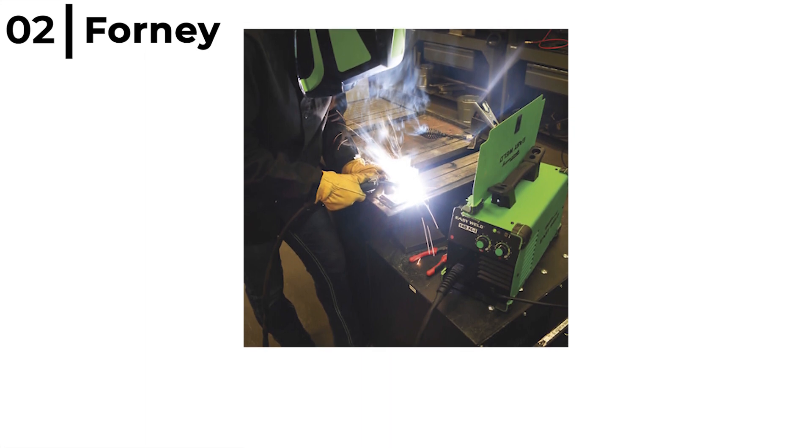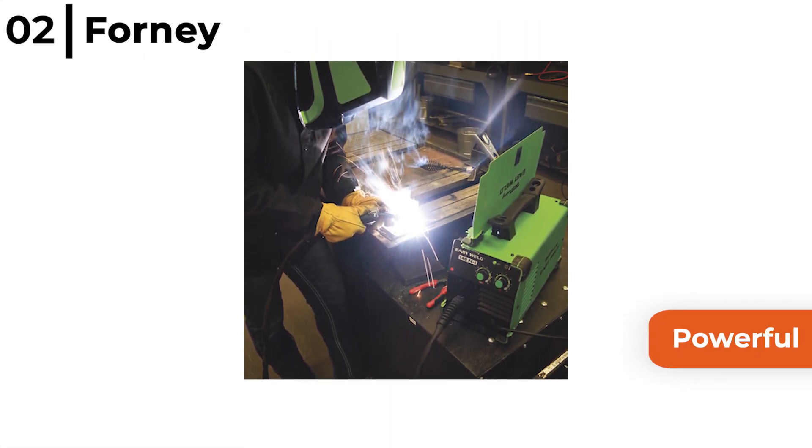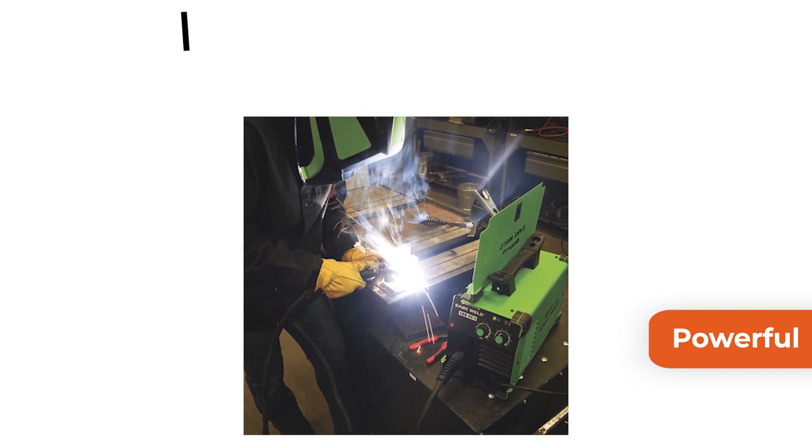The Forney Easy Weld 261 140 FCI Welder is powerful with up to 140 amp output so that you can weld up to a quarter inch plate, with a wire feed control so you can dial in the perfect weld for the job.